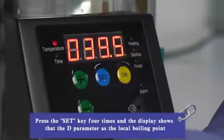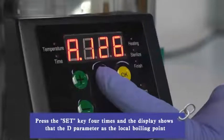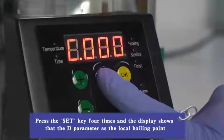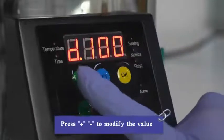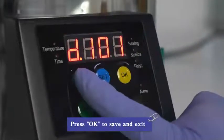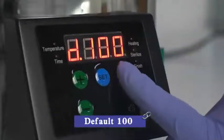Press the SUT button twice and the display shows parameter D: local boiling point. Press plus or minus to modify the value. Press OK to save and exit. Set in range 90 to 102; default is 100.